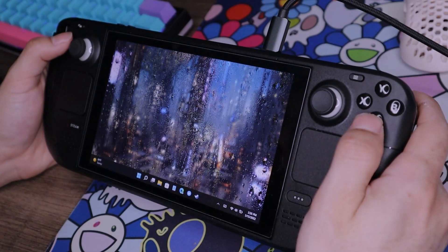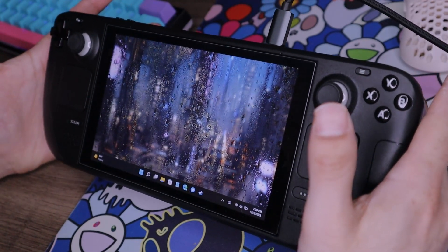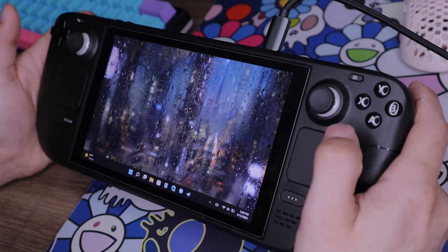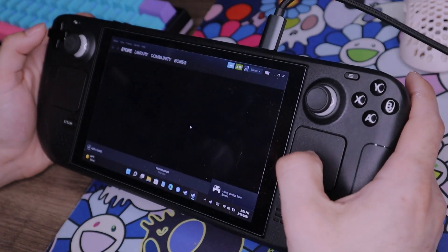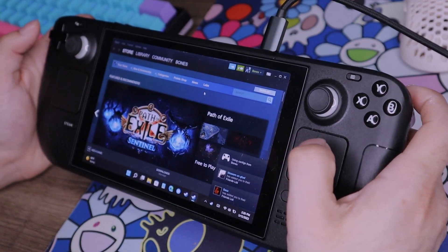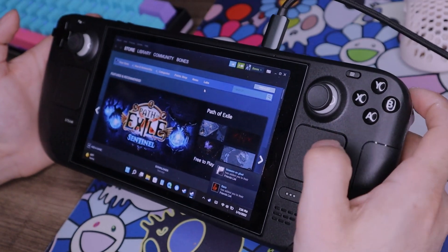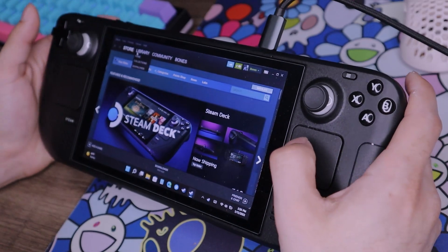We're going to wait for Steam to open. For anyone curious, this wallpaper is from Wallpaper Engine. Wallpaper Engine does work just as it should on the Steam Deck, which is pretty cool. I have it running just for the sake of the video. If you're playing games, you probably don't want any moving backgrounds, but just for aesthetic purposes I have it open.